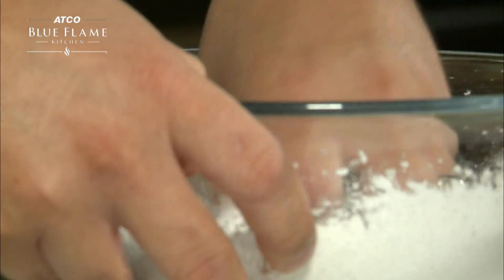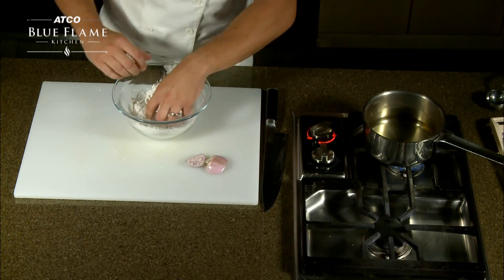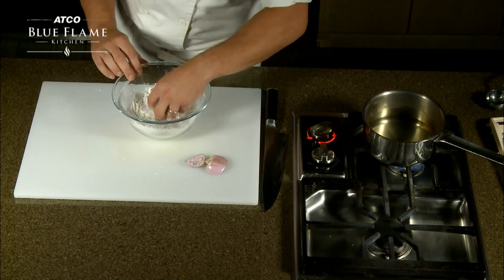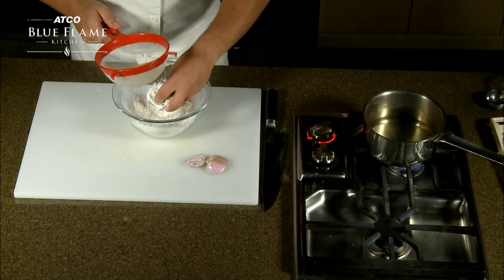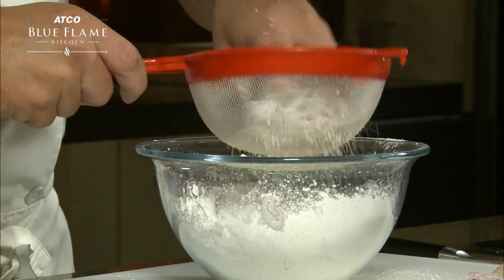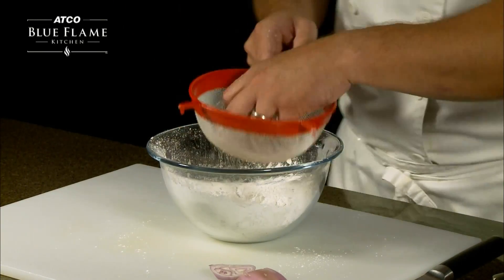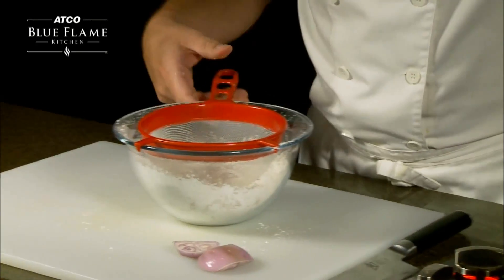We're going to be shallow frying these in a pot with about a half to three quarters of a cup of oil. Canola oil is best for frying — olive oil tends to burn at medium-high heat. This pot is already at medium-high heat. I've got a little basket here just to shake off any excess cornstarch, because you can see they're still coated quite nicely. We just want to get off the extra cornstarch, and then drop them in the oil.